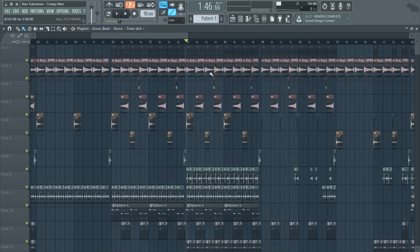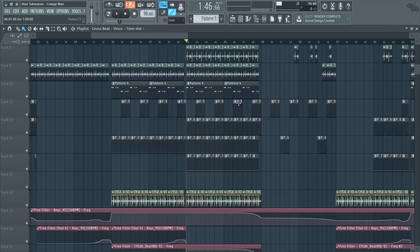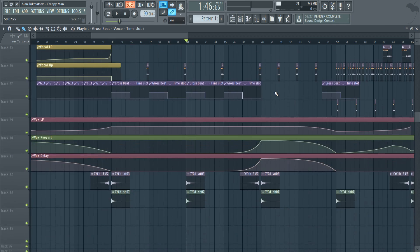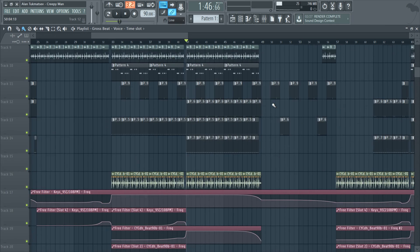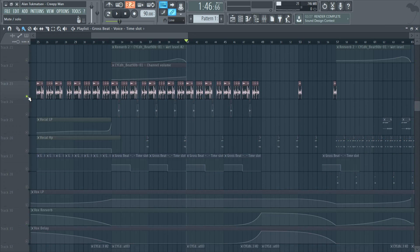So first of all, I'm going to show you how it will sound at the end and then we're going to learn how to make it. I'm going to be showing you an example of my latest track called Creepy Man — this is kind of a jazzy chill hop track. Super experimental, but let's check out the scratcher. So pay attention to this vocal here.